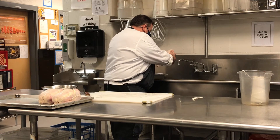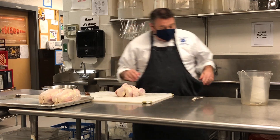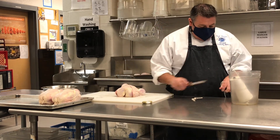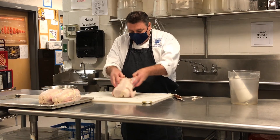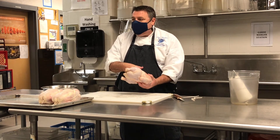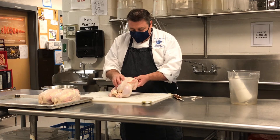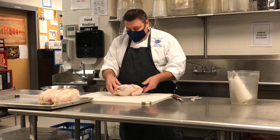We'll do one with the wings on — leave the wing tips on and everything else. Pull a couple feet of twine. The big thing too is always make sure — if you're getting chickens that have the bag inside with the neck, gizzards, and everything else — make sure that's out because you don't want to bake it inside. These have all been cleaned out. Sometimes they put it in the cavity on this side for turkeys and stuff, so you've got to check both sides.